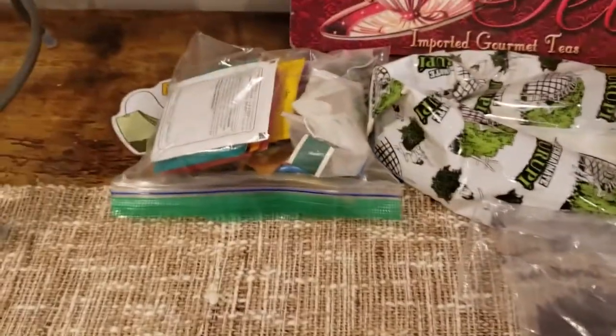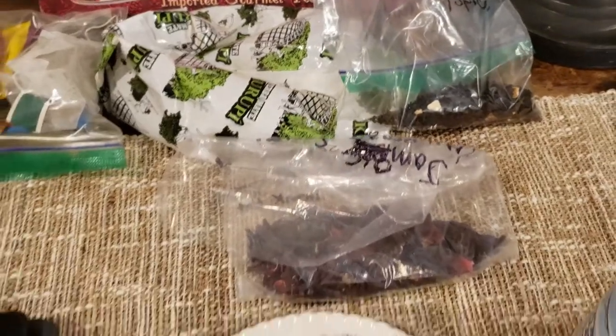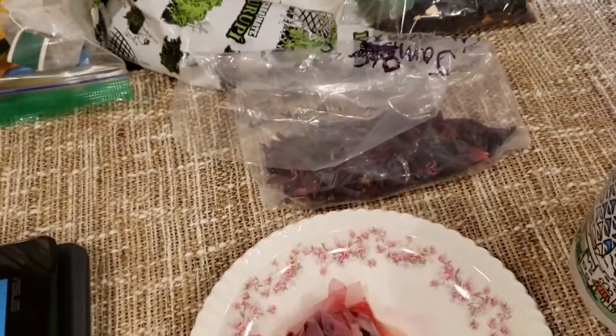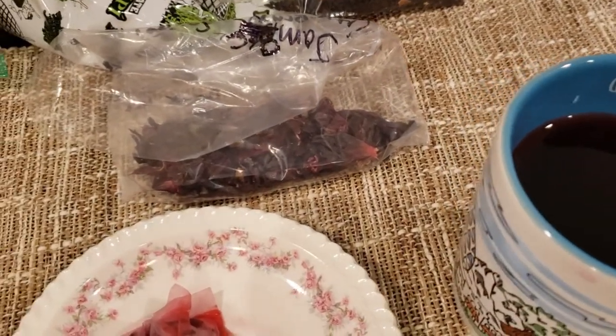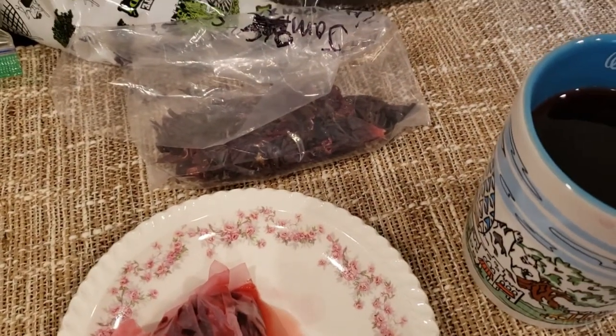It's this whole pile of teas, and today we're going to start off this brand new season with some hibiscus tea.